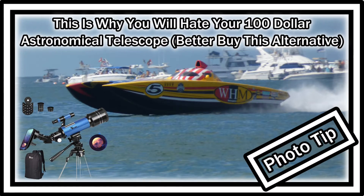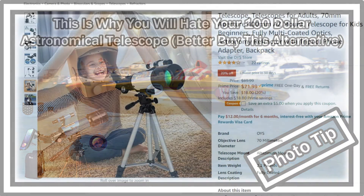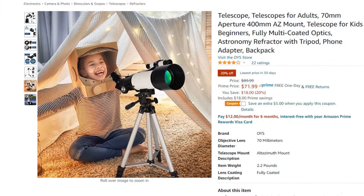Hi guys, welcome to this short video about the three main reasons why you will hate your $100 cheap telescope — or actually, three reasons why not to buy a cheap telescope.